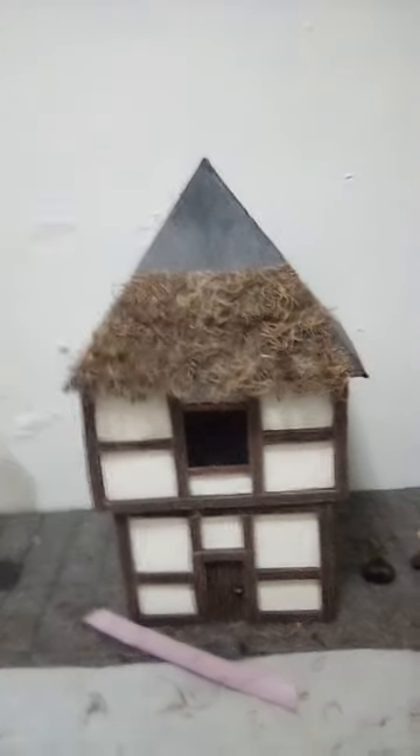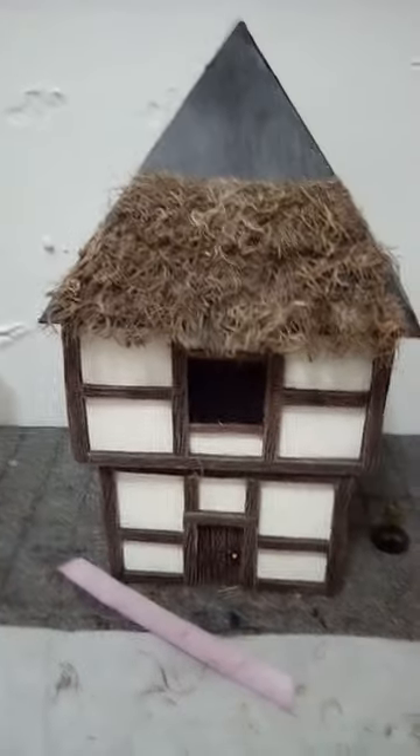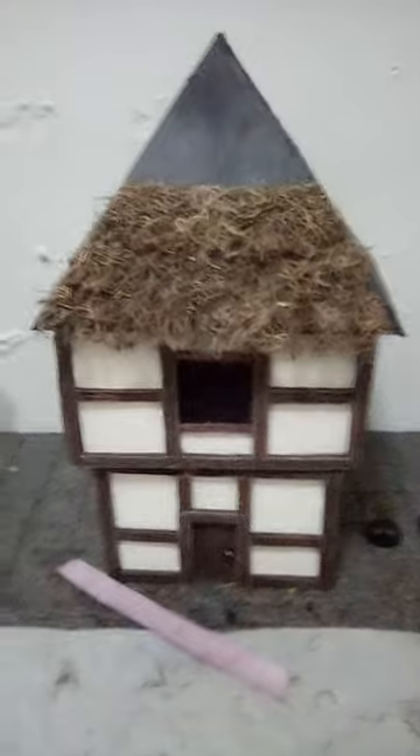I was going to use this fur collar thing — I have a couple, I've seen some people do that before. But I had this Spanish moss thing, and I tried it. I'm trying it out. I like the way it's looking. I don't think I'm even going to paint it.